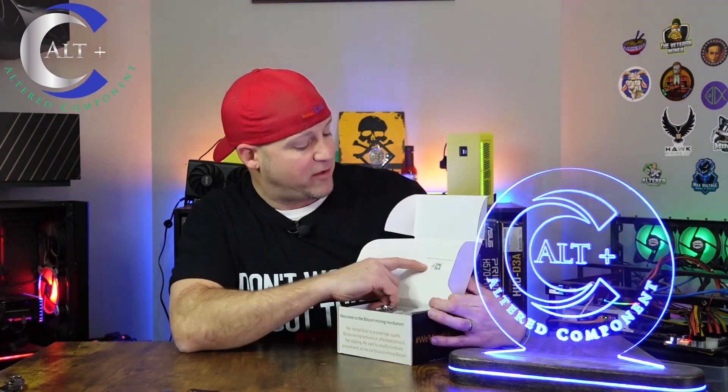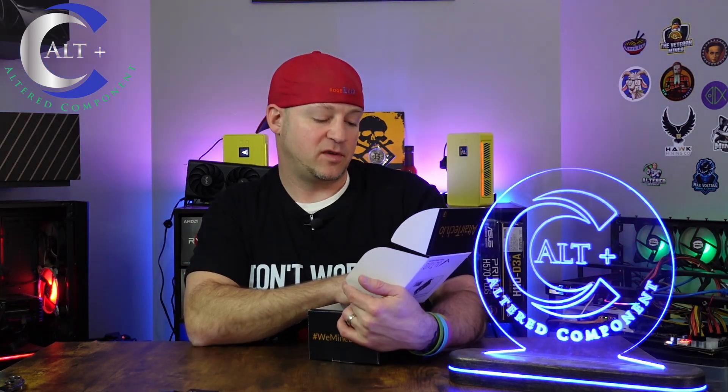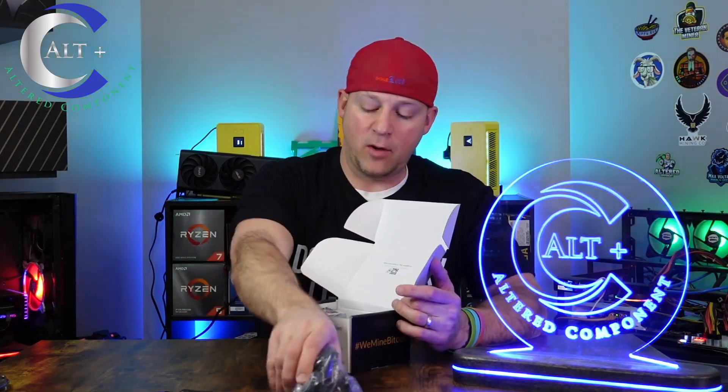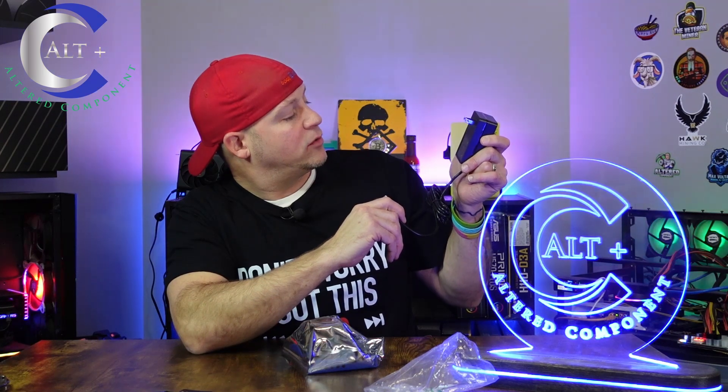Right inside the box, you have a QR code which gives you the setup instructions and FAQ — it jumps you right to the site at altair.io/BitAxe. Inside the box, we've got a power supply and a custom BitAxe. Let's open the power supply first. It's just a standard block with a barrel connector. It is a five volt, six amp supply, so that should be able to handle it fine.